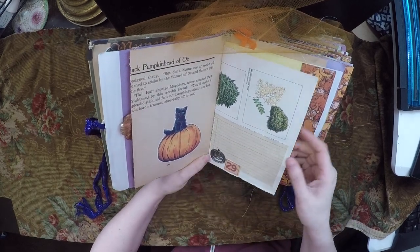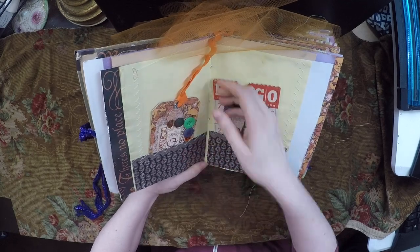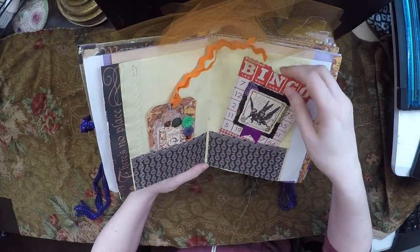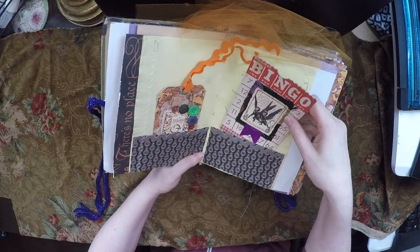It's very old paper — you just have to be careful with it. Here's some more of that Graphics 45 paper, and a tag. This is a pocket — there's room for you to put something inside, and you can also write on the back.